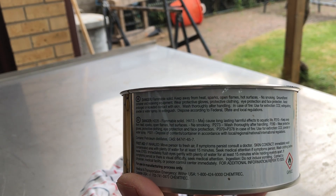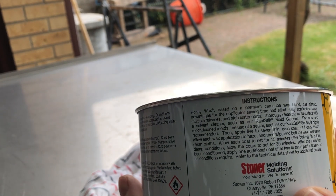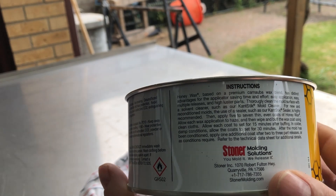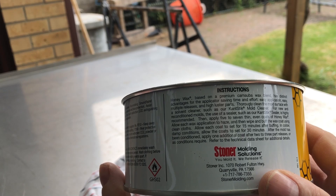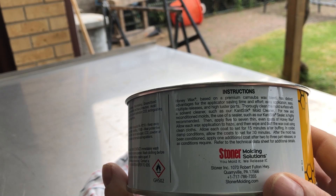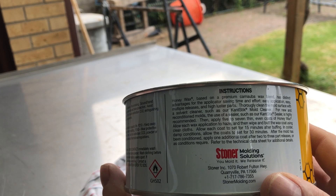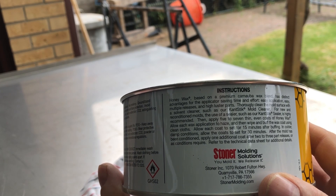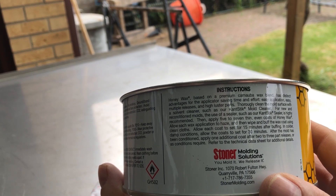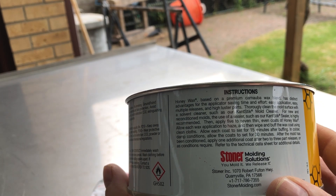Every mold release agent is slightly different. This one's instructions say: thoroughly clean the mold surface with solvent cleaner, or just wipe the stainless over with acetone. Then apply five to seven thin even coats of honey wax — allow each wax application to haze, then wipe and buff using clean cloths. Allow each coat to set for 15 minutes after buffing; in colder and damp conditions allow 30 minutes. This is summer so that'll be all right.